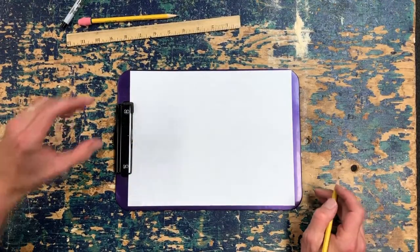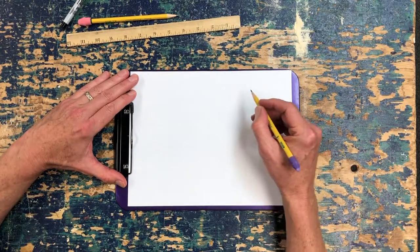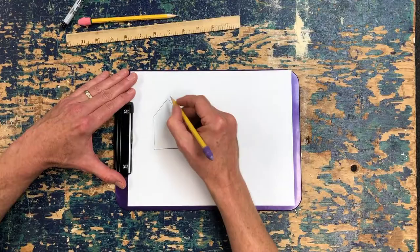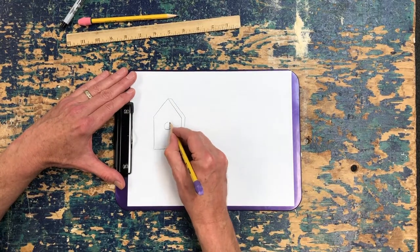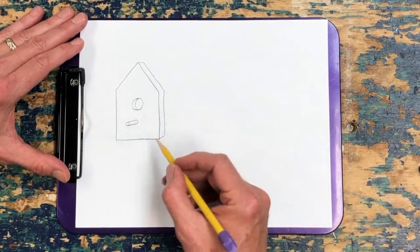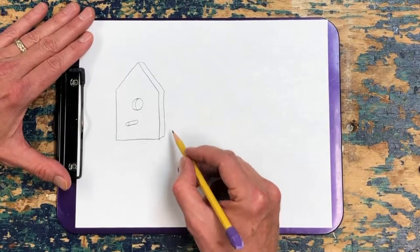Before I start any project I like to draw a picture so I know exactly what I have in mind. I always ask students to make a plan before they start. So here's what our birdhouse is going to look like. I like to draw three-dimensionally. That's what the front of the birdhouse is going to look like. Now we have to think about how we're going to attach the bottom and the sides. I'd like to have a nice clean face and hide the sides and the base.